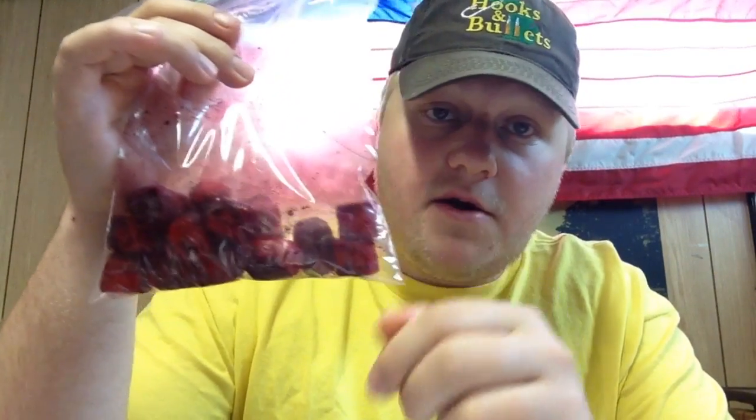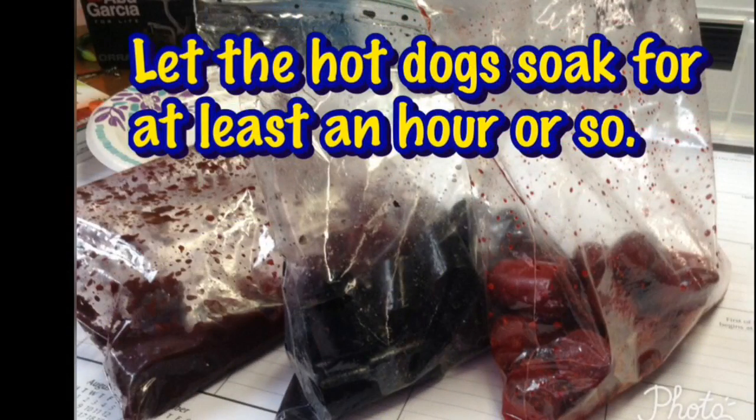Now shake them up to get those hot dogs nice and coated. As far as prep time goes, try to give it at least an hour between when you make this and when you fish with them. That's relatively very soon compared to a lot of prepared baits that some catfish anglers use. Just shake the bag around and make sure those hot dogs are nice and coated with the powder — they're gonna look a little dirty, a little bit red, just like this. We'll come back in an hour and see where they are.